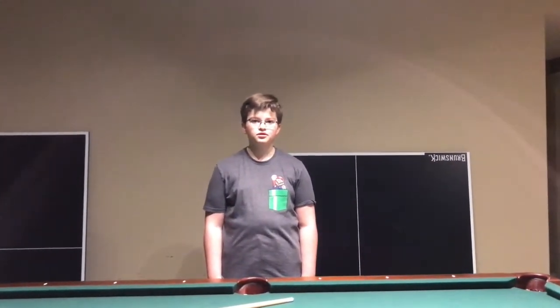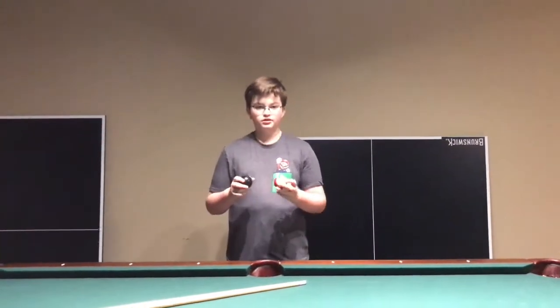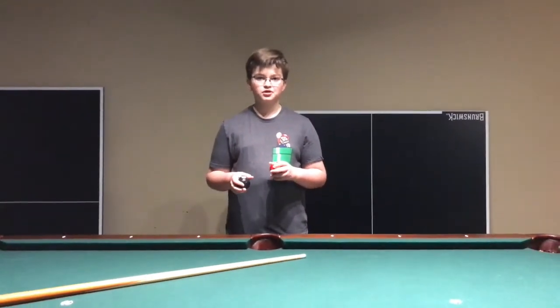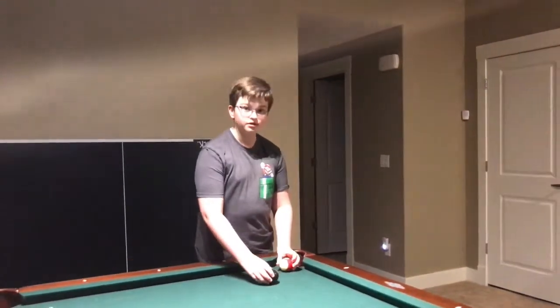For this first trick, you will need an 8 ball and an 11 ball. The difficulty rating on this trick is 4 balls out of 8, so beginners might want to move on to the next trick.